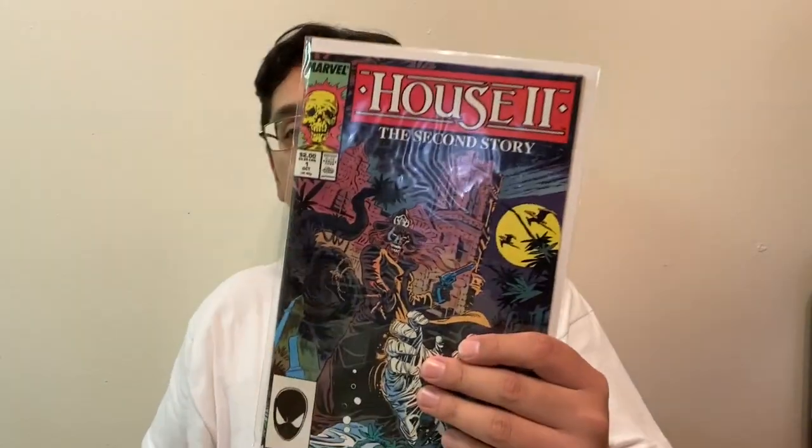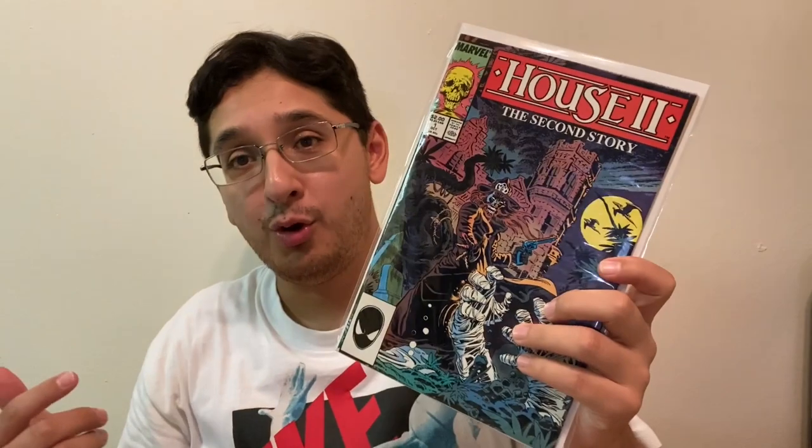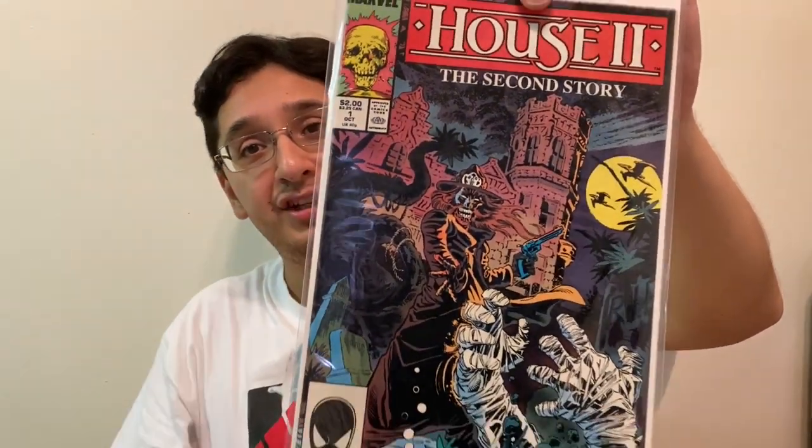I also picked up three comic books. The first one is House 2: The Second Story — the Marvel adaptation of the 80s horror flick House, which is the sequel, and I didn't even know they made a comic book about it. I was just going through the bins and found it. Pretty cool just doing a little bin diving at Now or Never Comics. As a horror fan, I'm glad to add this to the collection.